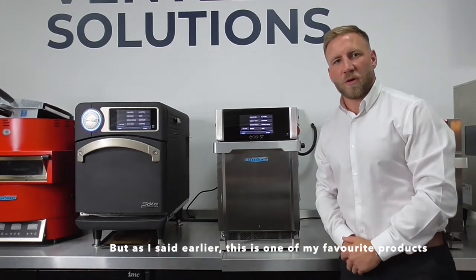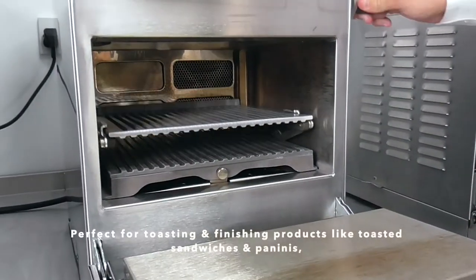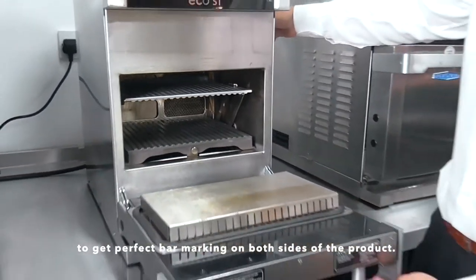As I said earlier, this is one of my favourite products, and that's because of the internal panini press situated inside the unit — perfect for toasting and finishing products like toasted sandwiches and paninis, to get perfect fire marking on both sides of the product.